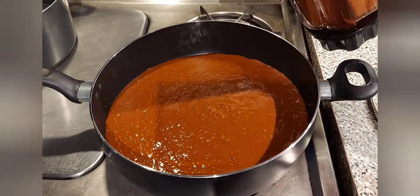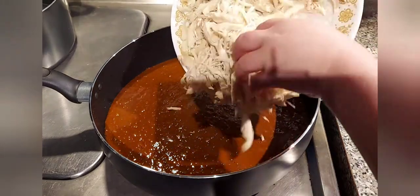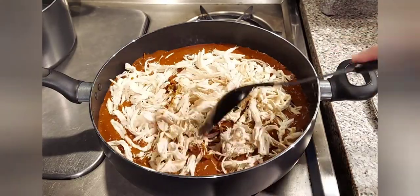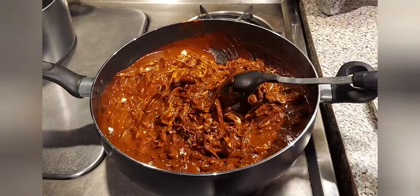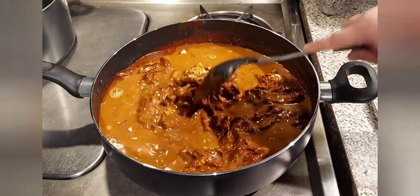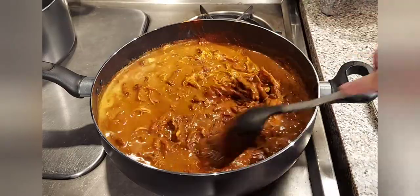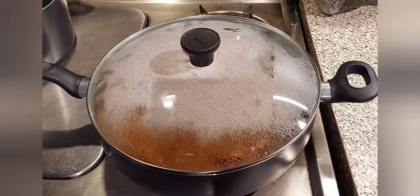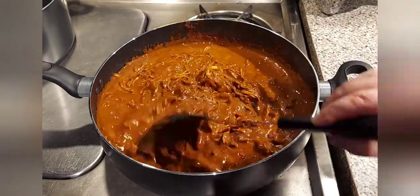In a big saucepan add your mole sauce, then add your shredded chicken. If you like your sauce thick, this is going to be perfect for you. I like my sauce more on the watery side, so I ended up adding one more cup of chicken broth. Mix everything well, then cover and let simmer for five to ten minutes. After five to ten minutes your mole is now ready to be served.